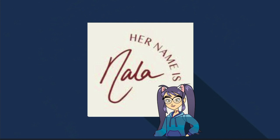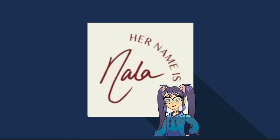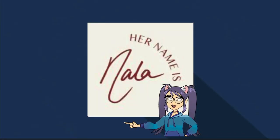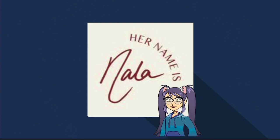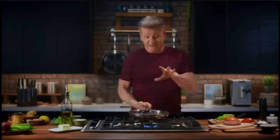Hi everybody, welcome to the channel Nala Review. My name is Nala. We will assess key themes on recipes, game shows, pets, and tourism. We choose good, interesting, and meaningful videos to share with you and your family. Please rate and recommend us. We always welcome you. Let's see the review now.